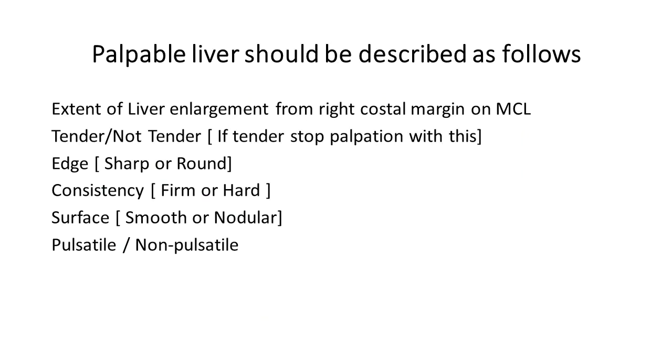When you palpate a liver, it should be described in the following method: state the extent of liver enlargement from the right costal margin on the mid-clavicular line — for example, 4 cm from the right costal margin on the right mid-clavicular line. In case of massive liver enlargement, you may need to use more than one landmark, such as below the epigastrium and the anterior axillary line if relevant.